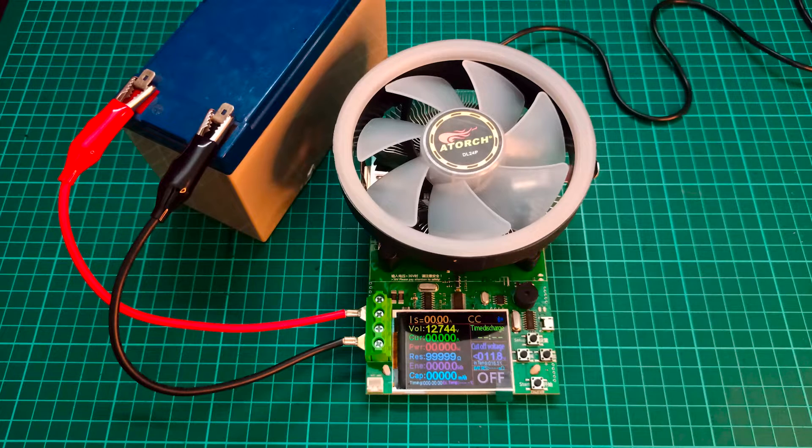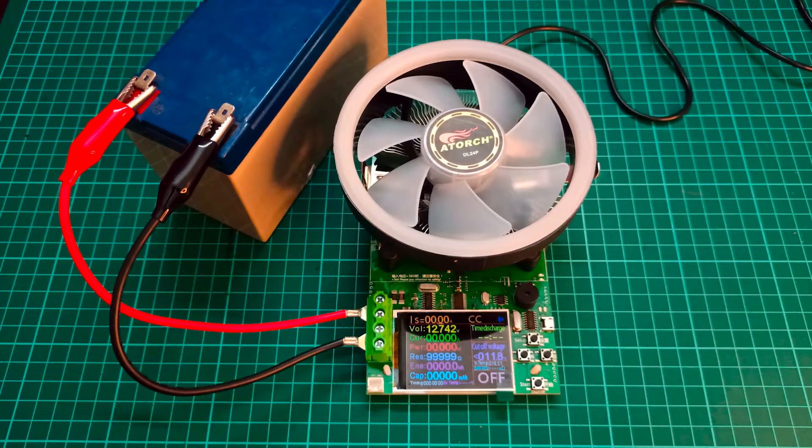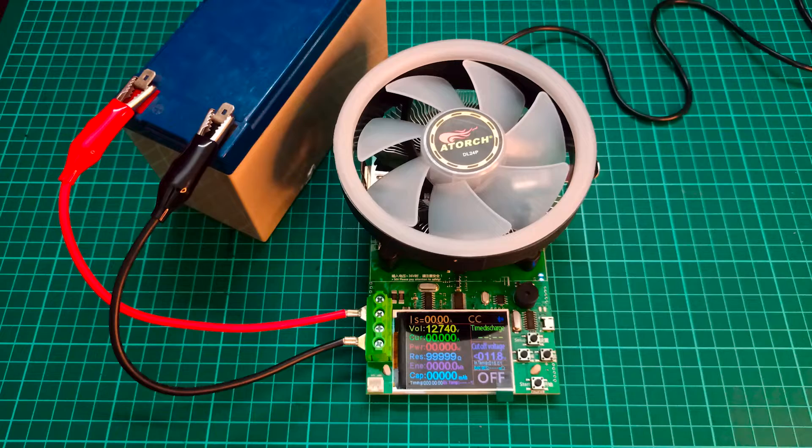Hello everyone. In this video I just wanted to show you the importance of having a battery capacity tester like the one I have here. This is an eTorch DL24P capacity tester, and it is also capable of being used as an energy monitoring device. You can easily buy this online from AliExpress or Amazon.